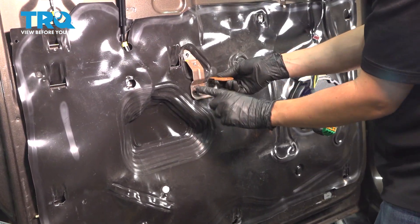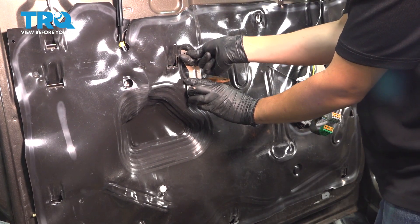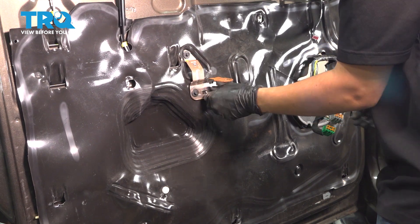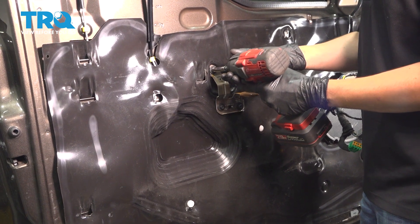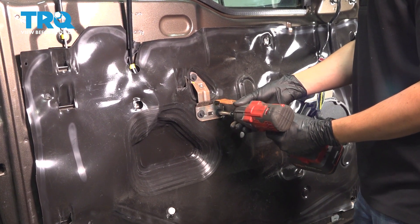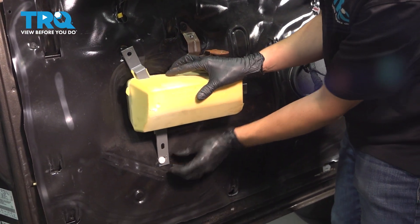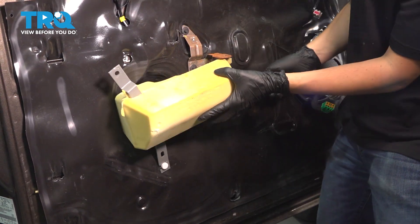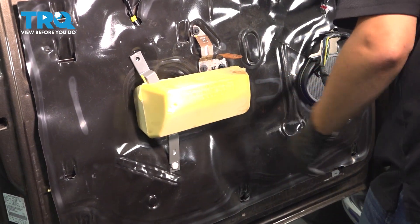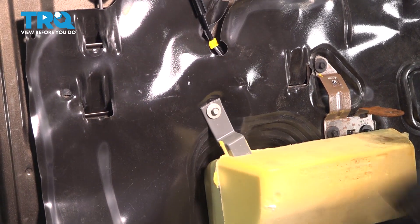Now let's put the bracket on that sits up here — it goes over here with the three bolts and supports the armrest. Start those in and tighten them up. Now take this larger foam piece and clip these white clips into the gray retainers. There's one at the bottom and one on the side. And then at the top it has one 8mm bolt — tighten that up.